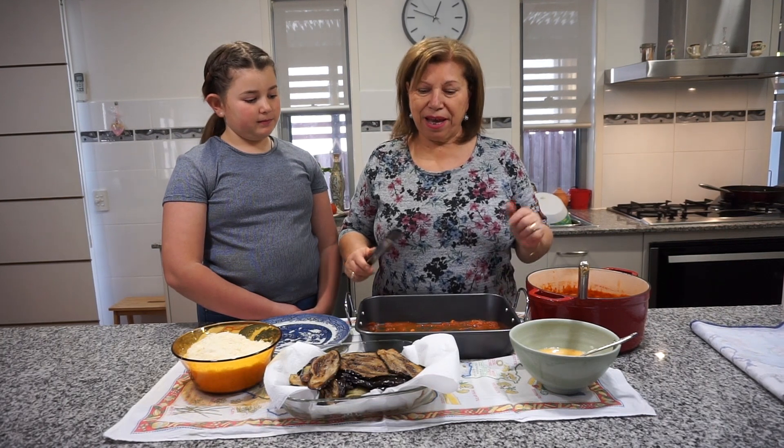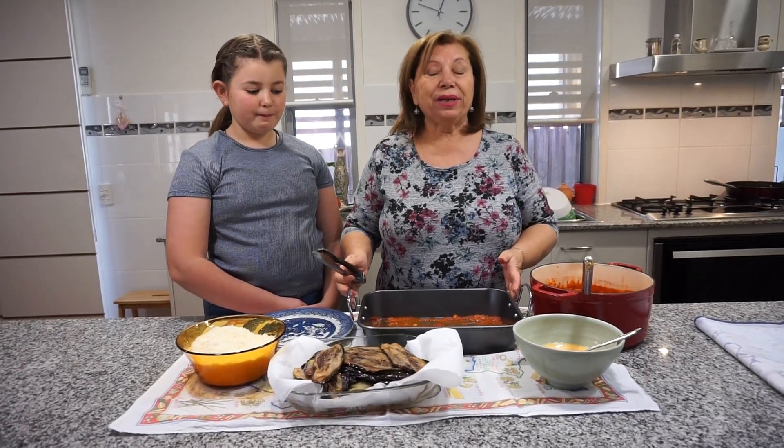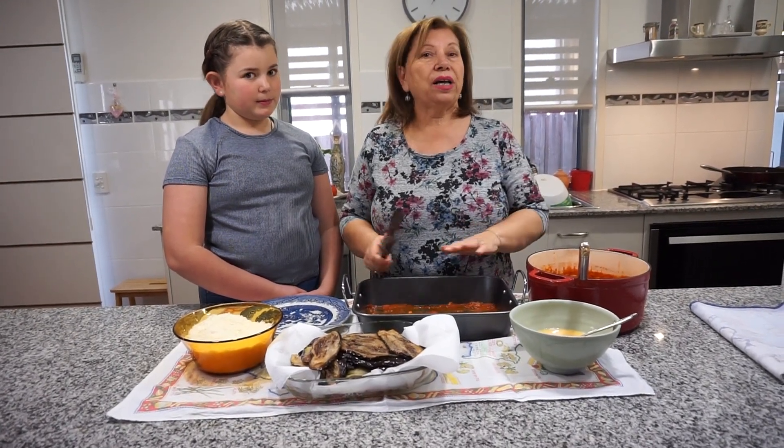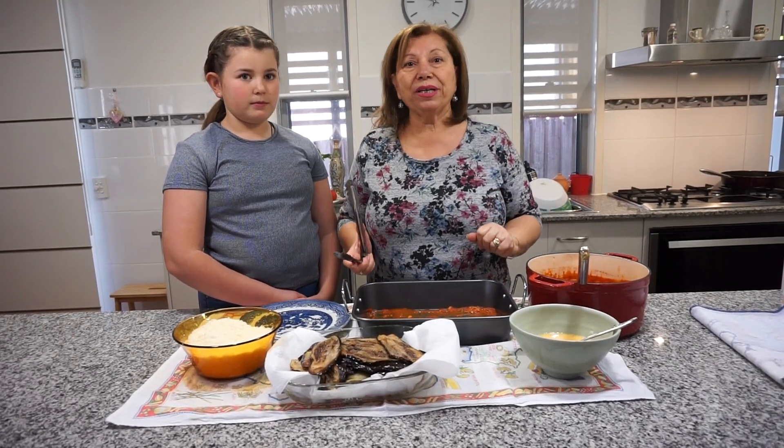We're done. We fried the eggplants and now we let them drain the oil off. We're gonna assemble it now in the baking dish. I'll show you how we do the layers, and then we put them in the oven. In 20 minutes, voila.